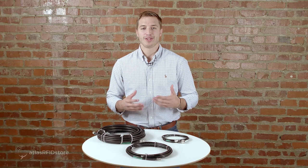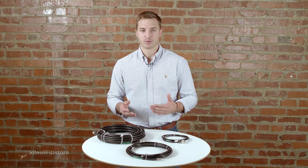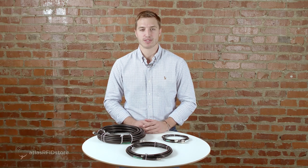The primary issue with a thicker, more insulated cable is that it's less pliable than a thinner cable, which can make it more difficult to deploy and use in tight spaces.